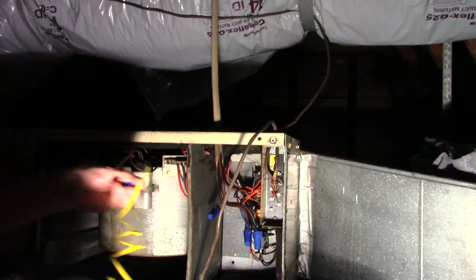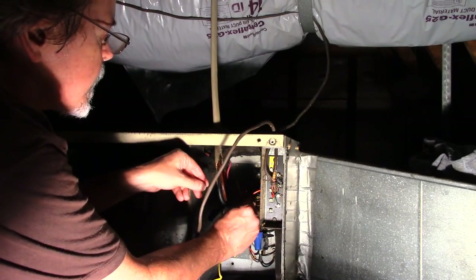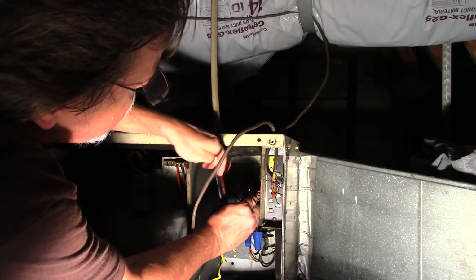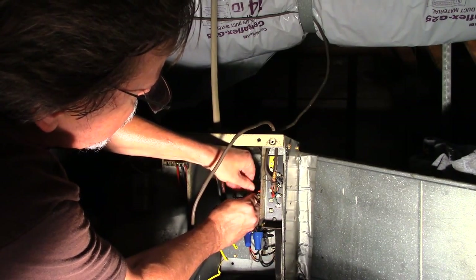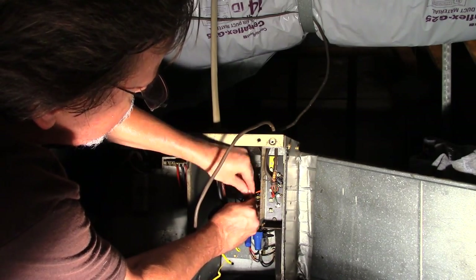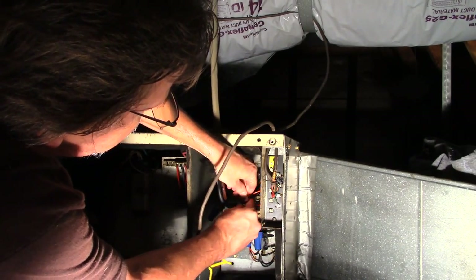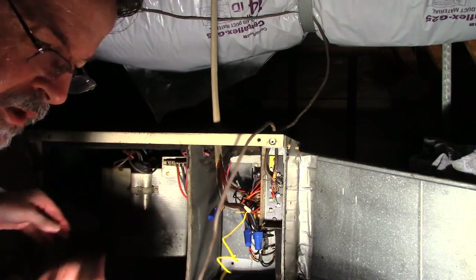The wire nuts provided with the kit weren't catching, so I switched to some other wire nuts I brought with me, and those are working fine.